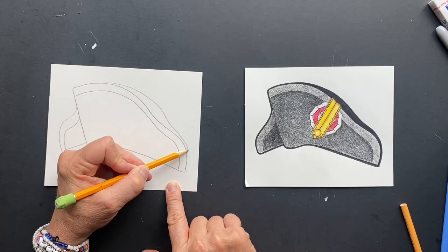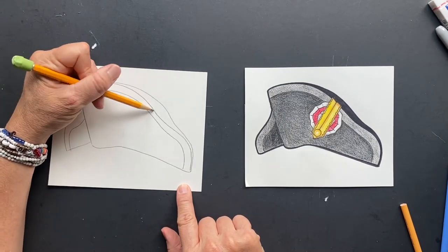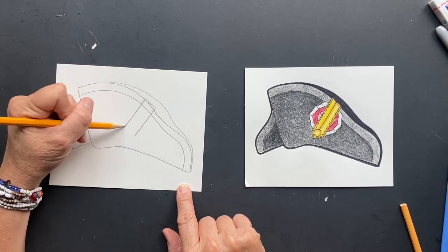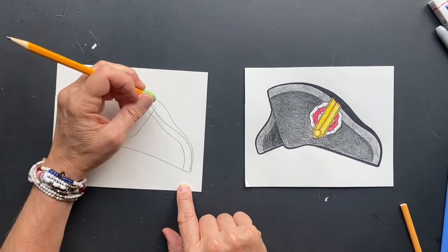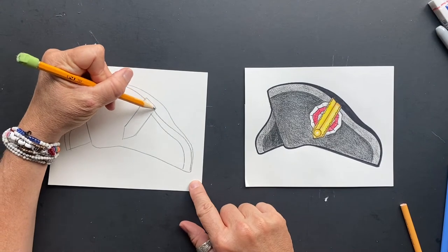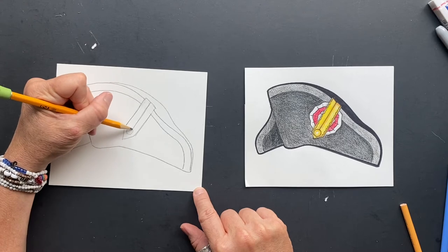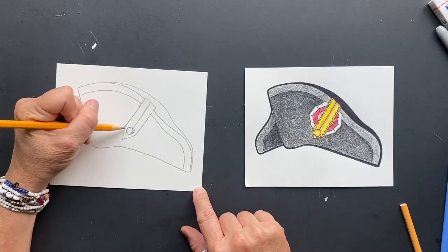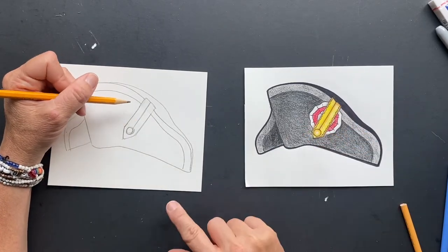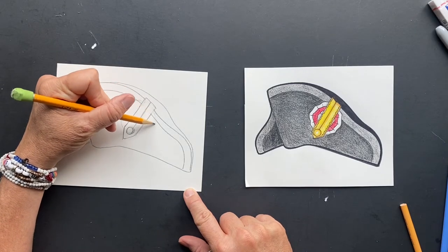Some hats had gold decorative trim. You can kind of see the back of the hat because there is another side folded over. They all have some decorative piece to it. The one I liked almost looks like an arrow piece, with a line right down the middle. Before you get all the way down, draw a button right there. Underneath is a decorative piece that looks very royal.